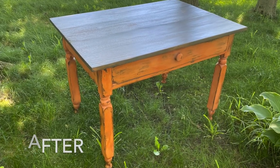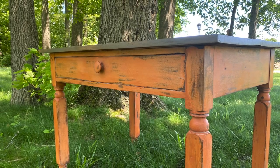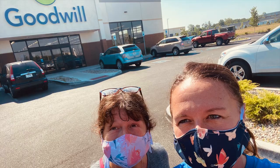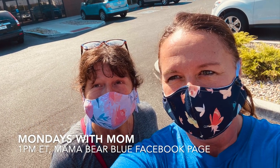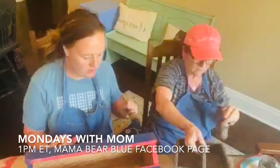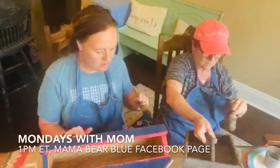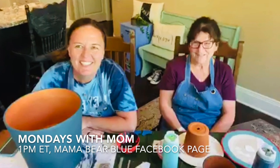Mom and I had so much fun completing this project that we decided to make it a weekly event. We have started doing a Facebook Live on Mondays called Monday's with Mom at 1 p.m. Eastern on the Mama Bear Blue Facebook page. Each week will feature a new DIY craft or furniture upcycle. If you'd like to join us, be sure to like and follow the Mama Bear Blue Facebook page.